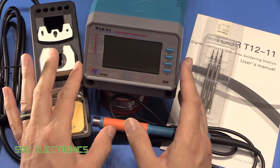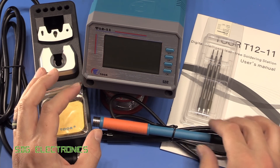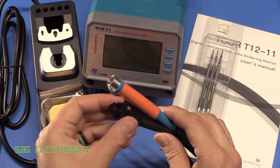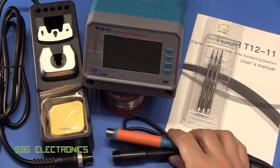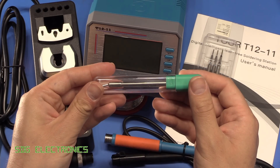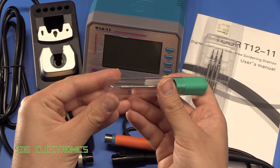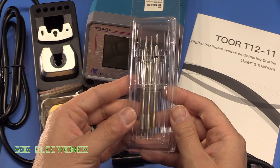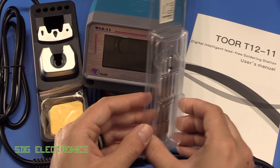What it is, is a JBC type soldering station. It's got a very similar looking handle to the JBC, and it's got the same connector and everything on here. It accepts standard JBC C245 cartridges. We're going to give this soldering tip a little go today, but it also comes with three fairly standard tips to get you going.